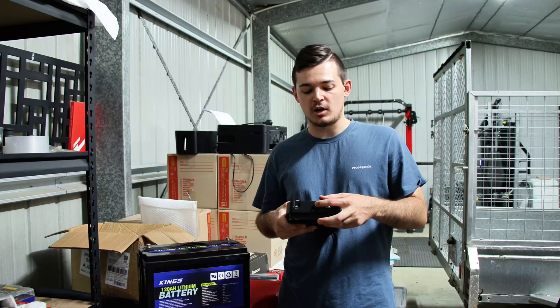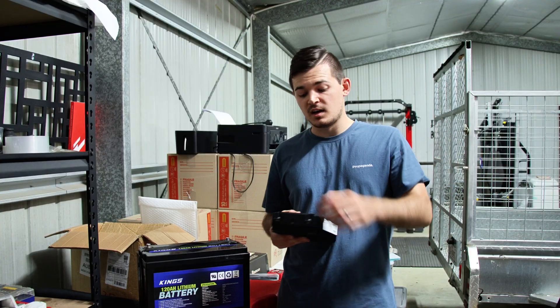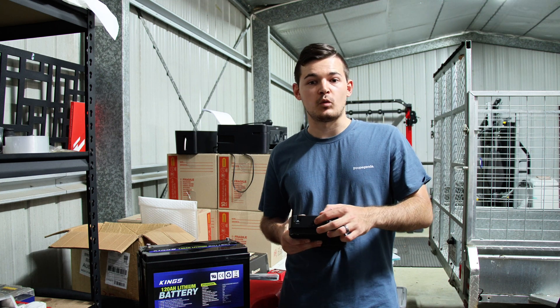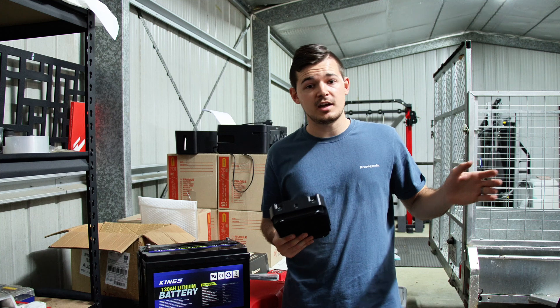On the side is the ignition switch. What that's for is if your car has a smart alternator, you'll need to wire up the ignition wire as well to basically trigger it to turn on. With my car though, it is not a smart alternator so we don't need to install that.